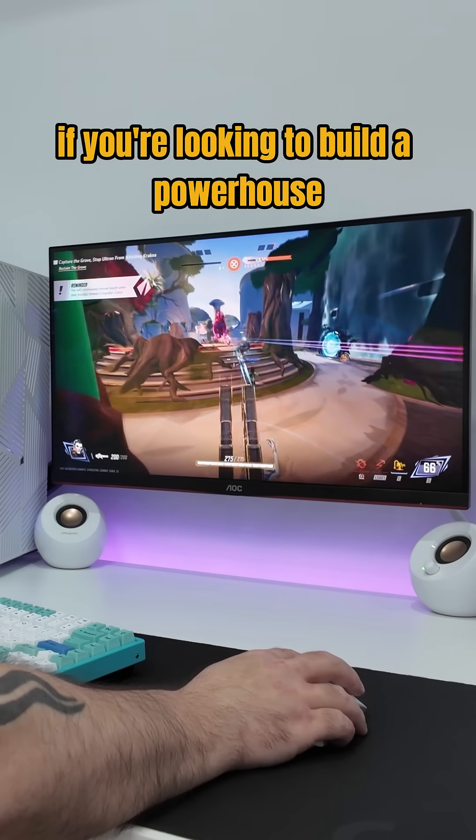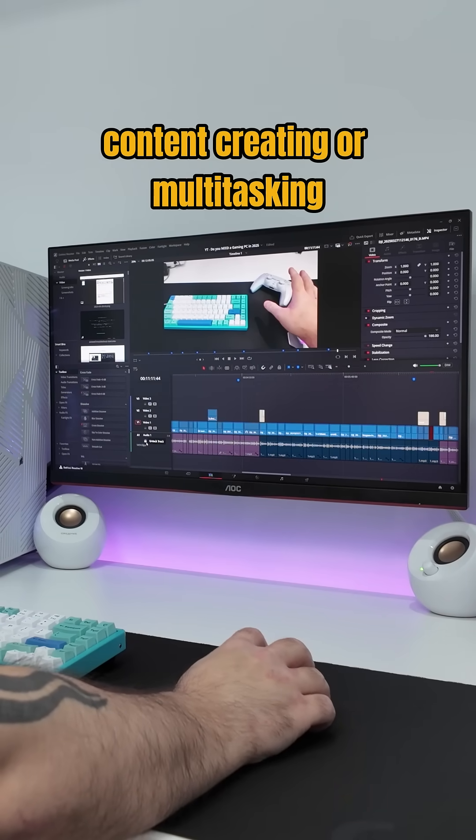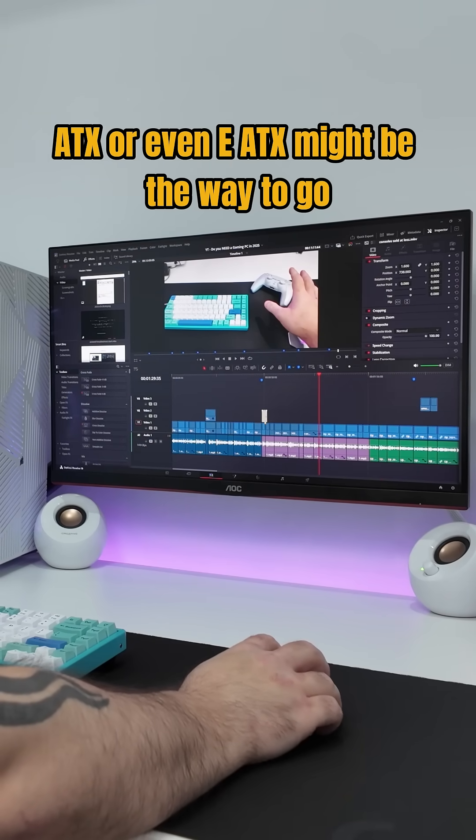But if you're looking to build a powerhouse for more intense gaming, editing work, content creating, or multitasking, ATX or even EATX might be the way to go.